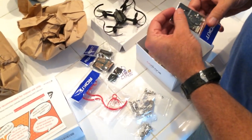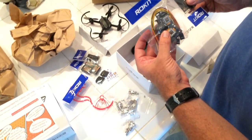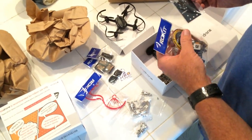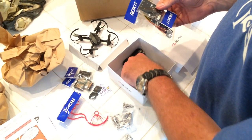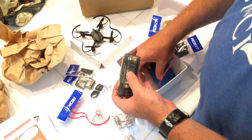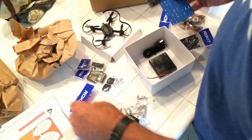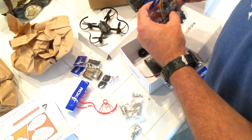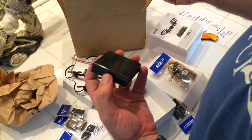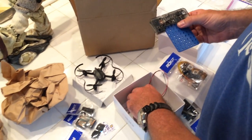This looks like the connector. This is how we're going to do the joysticks for the controller. And this, I guess, is the transmitter — it looks like it goes like this. We'll be able to put the controllers on here, and then battery power for this unit. This will probably screw in somehow, and then there's just a USB charger.